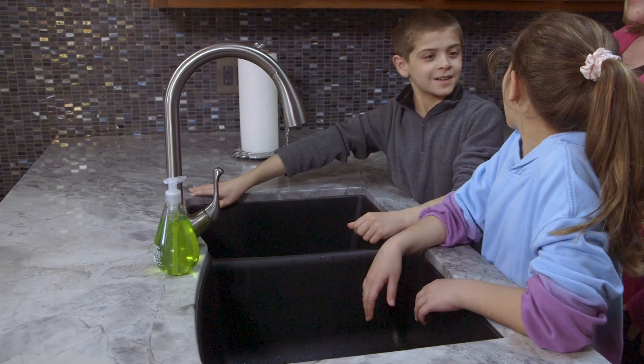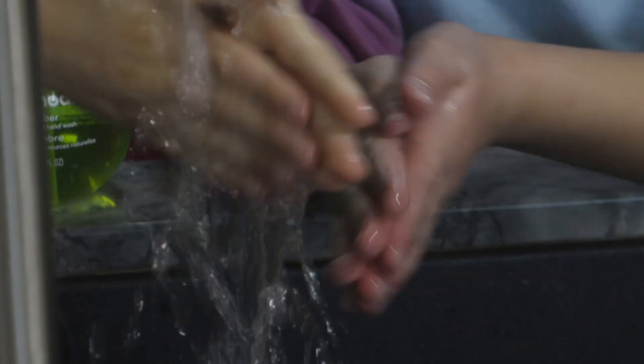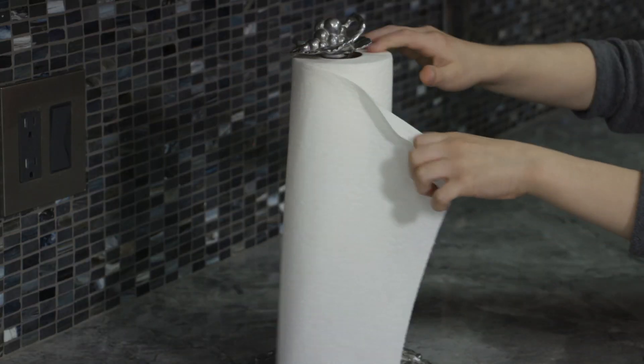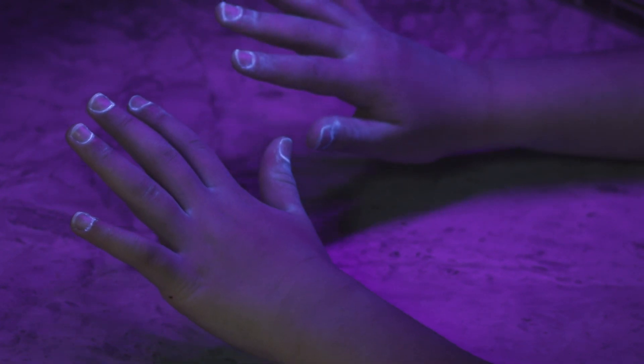So now let's wash our hands. Let's see how well you washed your hands. So it's really common to miss under your fingernails and in between your fingers and also on your wrist a little bit. That just represents spots that you miss when you're washing your hands. That's amazing — show in between your fingers on this hand. That's where a lot of people miss.